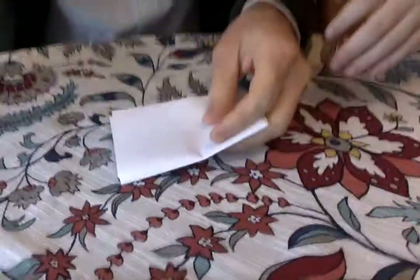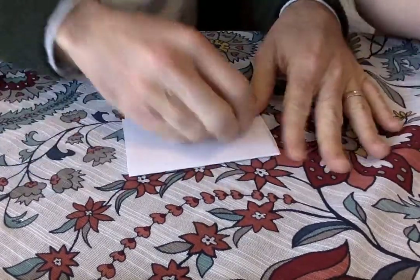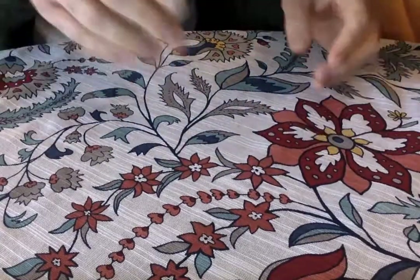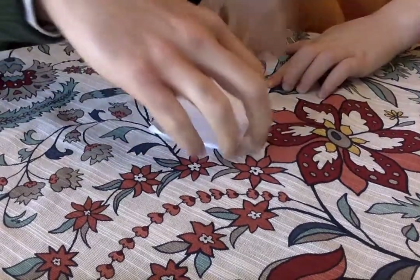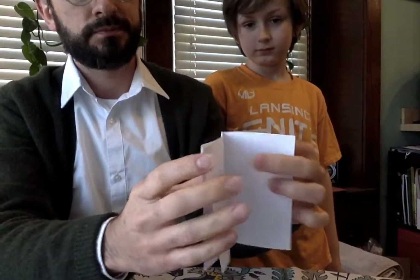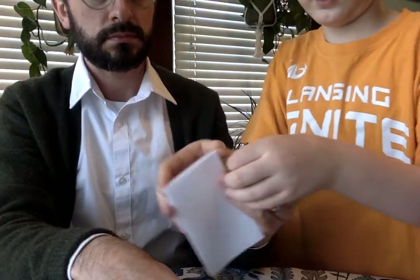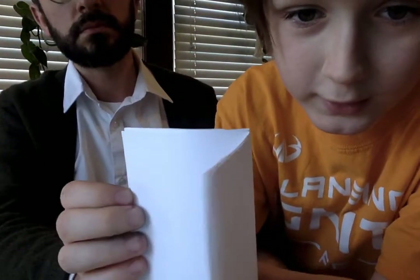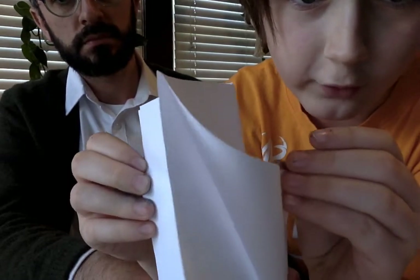Take all the pages together and fold them into a book shape and flatten them out real nice. They might be a little irregular since we've done this by hand. And now you see we have a booklet — a little book! Also, do not write in these little slots in the middle. See those tiny little slots in the middle? Those are not part of the pages. Do not write or draw in these.